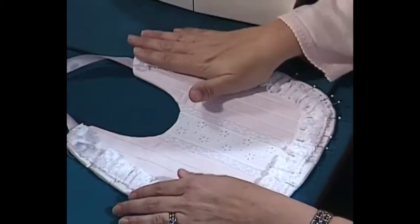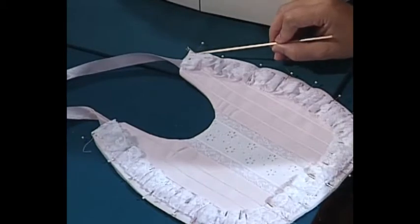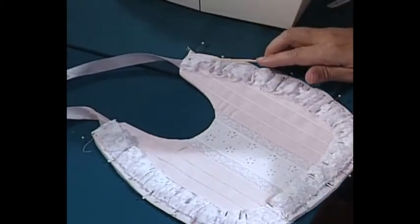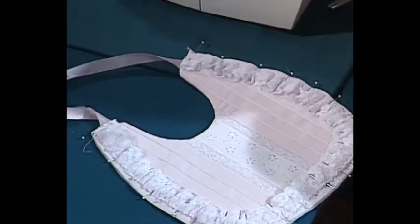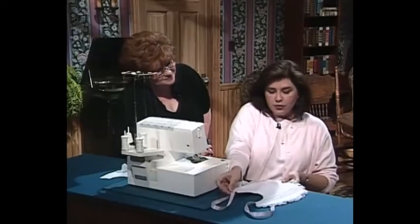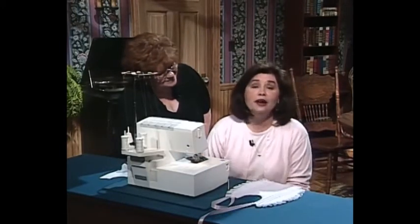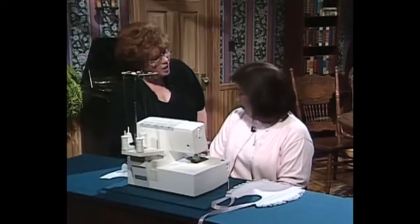Then all we have to do is gather our lace and attach it to the outer edge of the bib. We come in just a little ways from the edge because we want to catch all of those layers in place. Once you serge that lace on and flip your lace to the outside edge, you'll have a precious baby bib to give away as a gift or to use for your own children — or grandchildren.